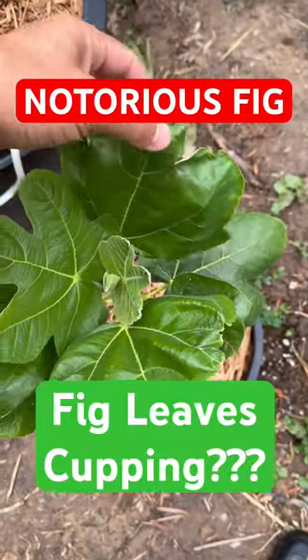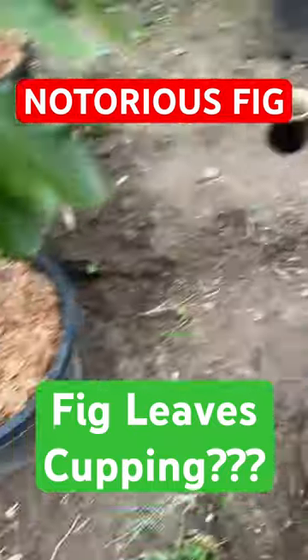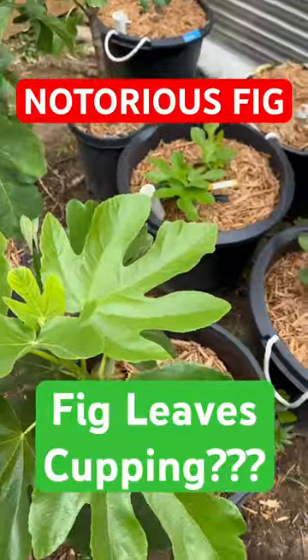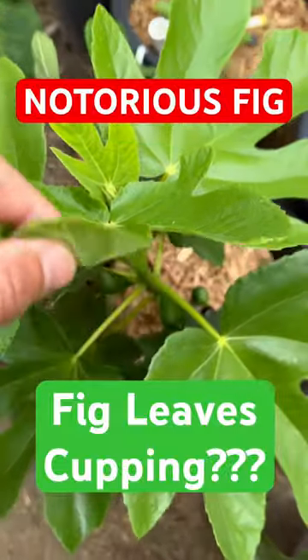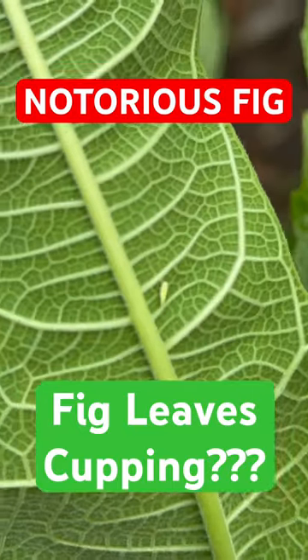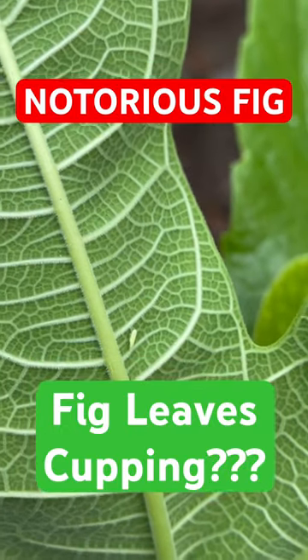I kind of flattened it out, tore the leaves a little. This Onda had just one leaf, one lobe that was cupping. And it looks like that might be the culprit right there.